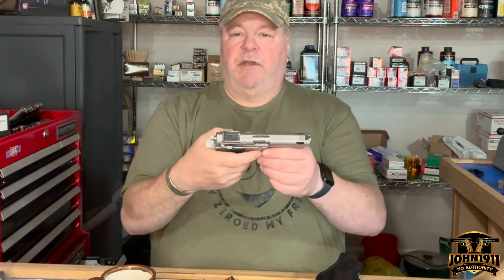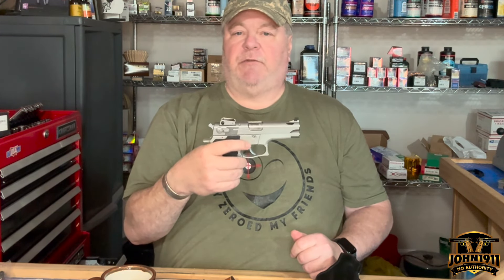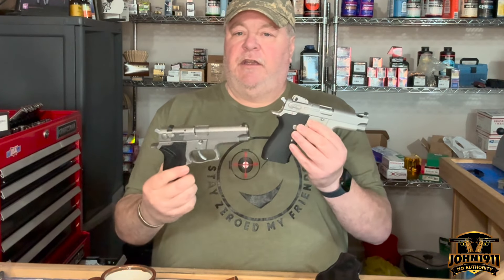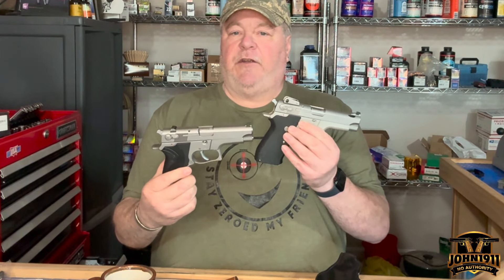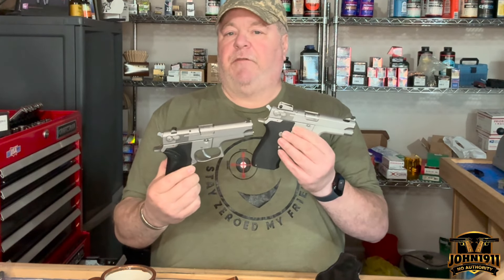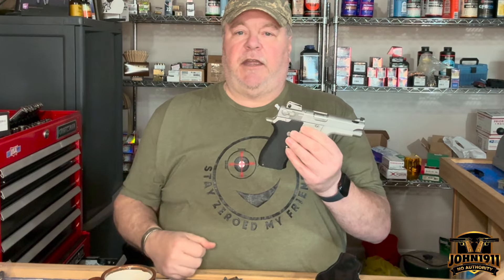Probably the other big thing that makes this different is this one is ported. I haven't shot this pistol yet, so I'm curious to see what the nighttime muzzle flash is going to be with the porting, and what type of recoil reduction I'll get. All in all, a very interesting piece. You don't run across many 5903s — you still see a lot of 5906s here and there. Both are very solid, very dependable pistols. I would not be afraid to hit the streets with either one of them today. Have a good weekend, and I will see you later.